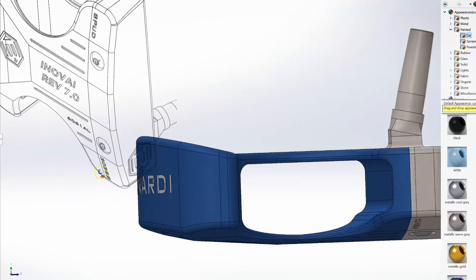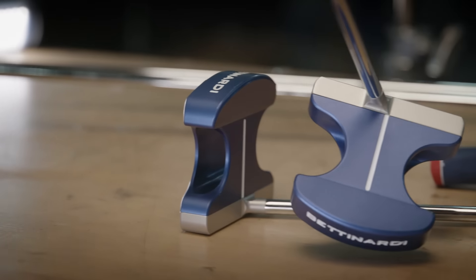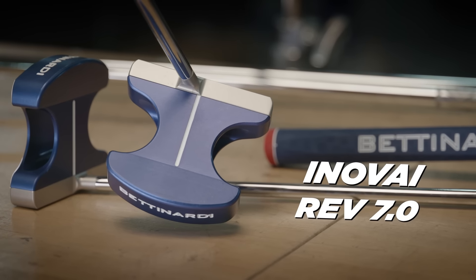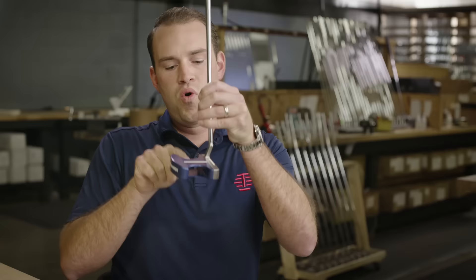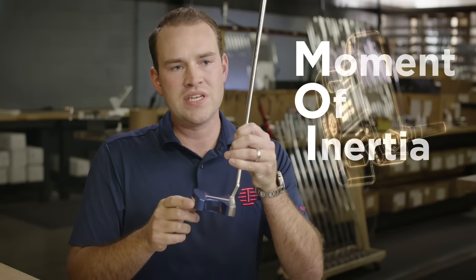When we were designing the Innovate 7.0 we really wanted a full body MOI style putter. We looked at our heritage of the Bettinardi Golf lineup and thought what better model to bring back than the Innovate 7.0. It features our bi-metal technology — a 6061 military grid aluminum body that's been ported to produce the highest MOI numbers we've ever been able to produce to date.